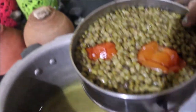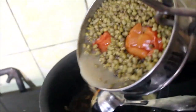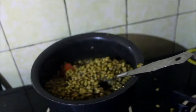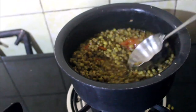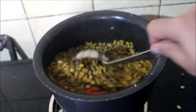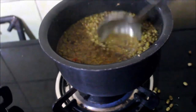Let us add the dal — it's hot. Adding it in. You can top it up with water as much as you want to thin it down or keep it thick. I like it semi-thick, so I am going to allow this to cook a little bit and then thin it out a little with water. The tomato blends nicely into the dal.